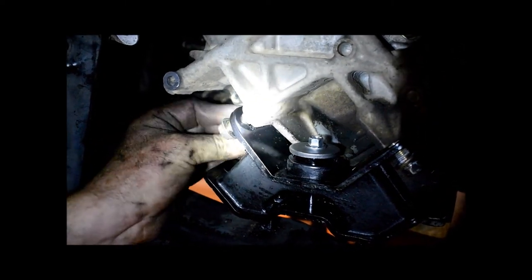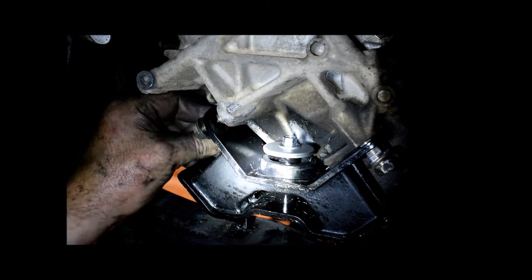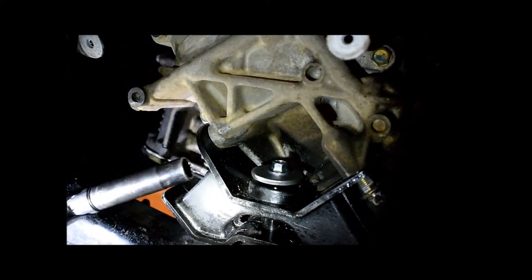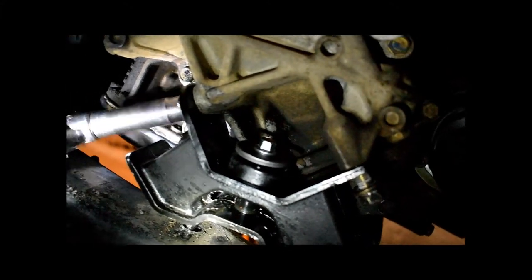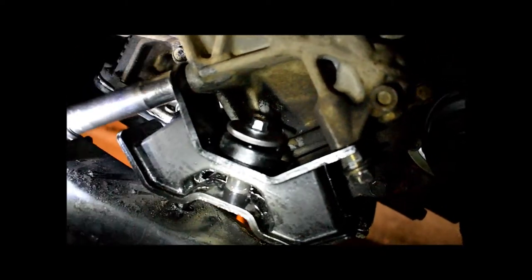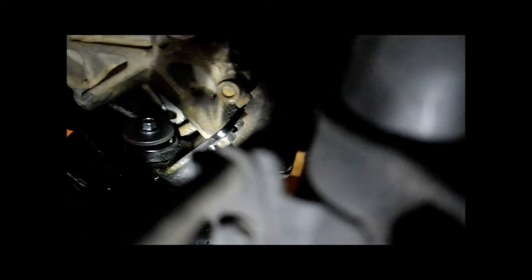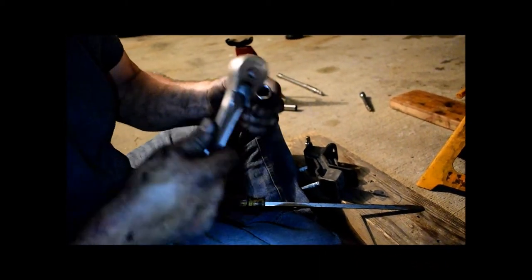The front mount was surprisingly difficult — second hardest on the difficulty scale. The aftermarket mounts actually fit pretty well overall. Please don't trust your vehicle's tightness to a cheap impact gun — always take a good ratchet and make sure things are tight enough.